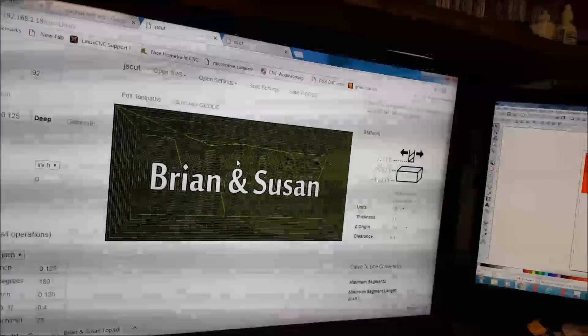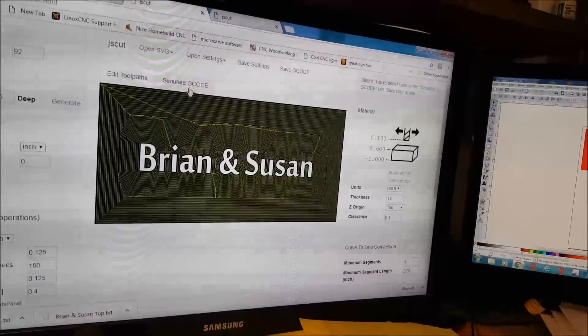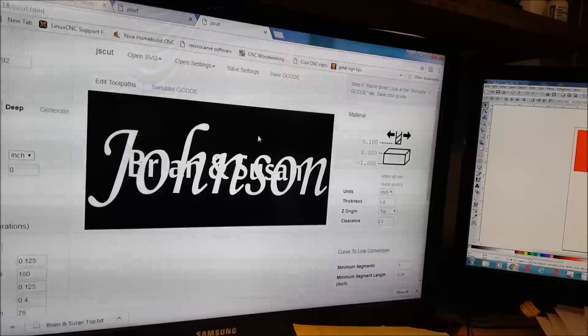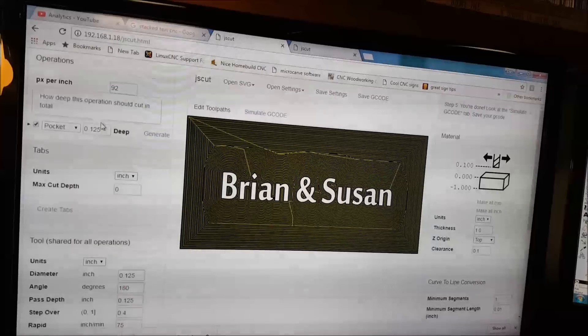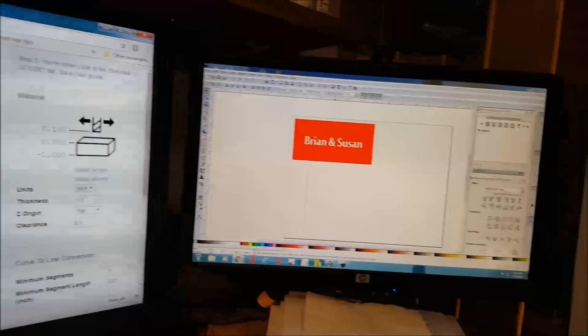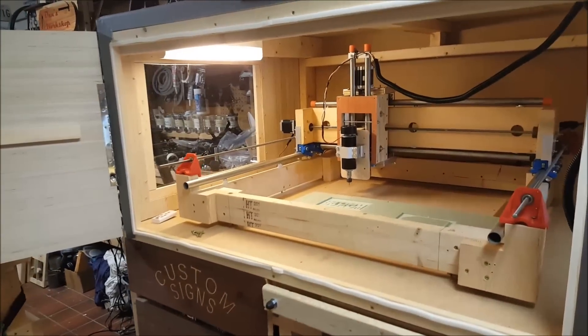Then in JS cut we do two files. I apologize for any resolution issues with the screen here. The top layer and the bottom layer — the bottom just has to be cut deeper. We're doing the bottom at 0.25 and the top at 0.125. Save the files and move over to the machine.